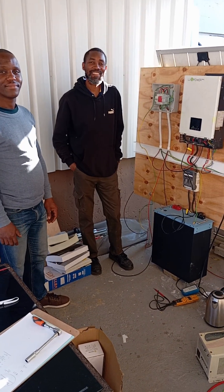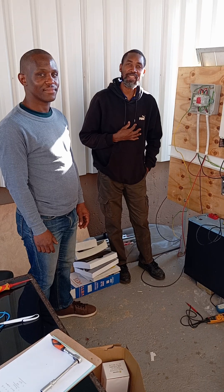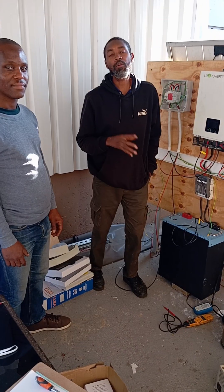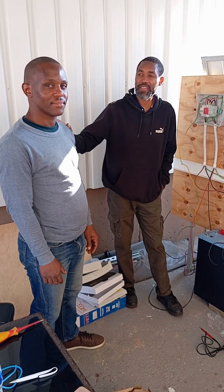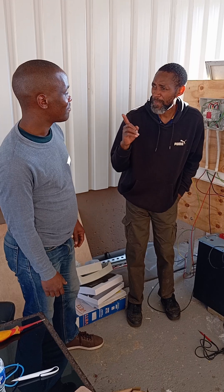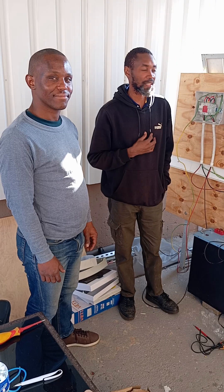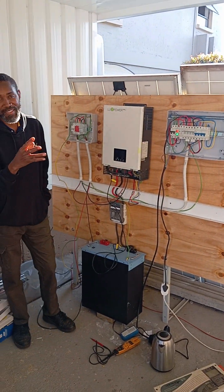Hello YouTubers, this is Anthony Mombazi coming back with our series trainings that we always do, assisting our installers to give them confidence and help them understand what a compliance system should look like — a hands-on practical. Today we are graced with our brother Boo, all the way from KZN, Verulam. He traveled here yesterday and joined us today to gain that confidence. He was the one working hands-on and asking questions while I guided him through.